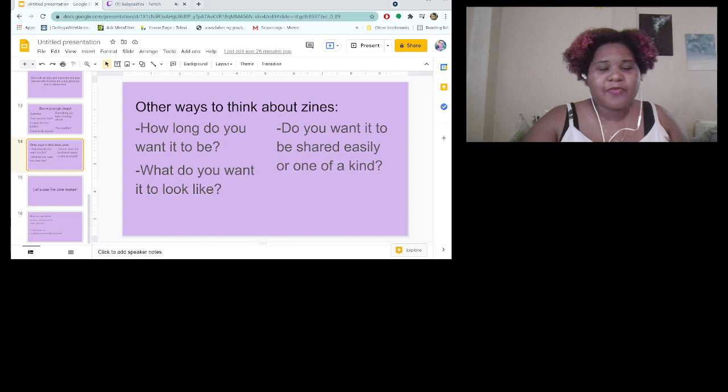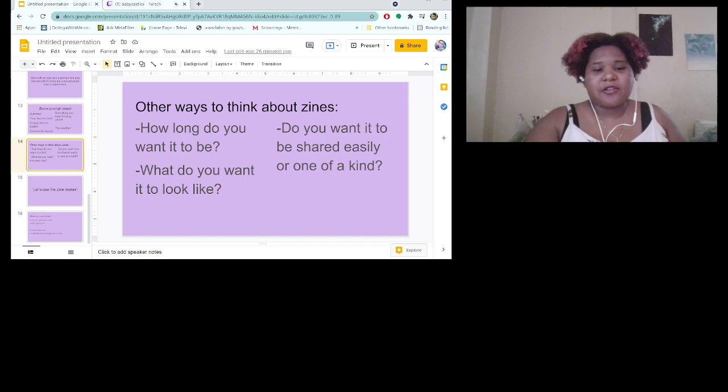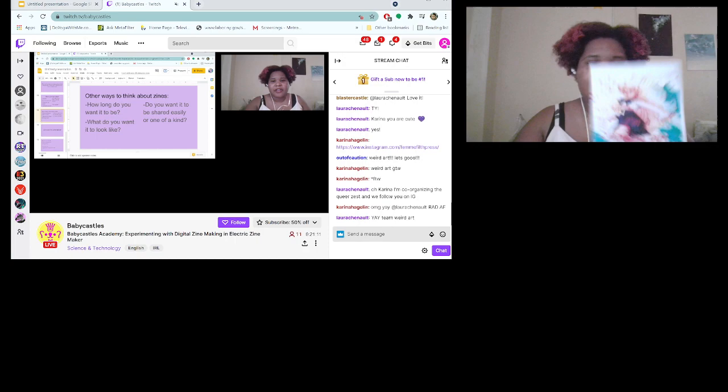We're getting to the end of the slides. A thing to consider when making a zine — whether it's your first or your thirtieth — is what do you want it to look like? What do you want the feel to be, what kind of vibe do you want to give off? Like 'I'm a Magical Girl' is very colorful and vibrant.